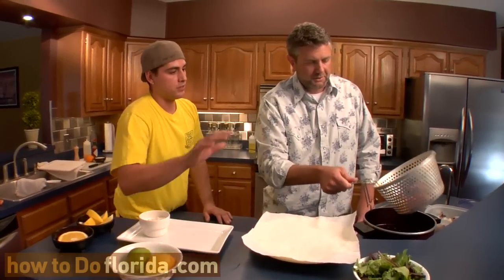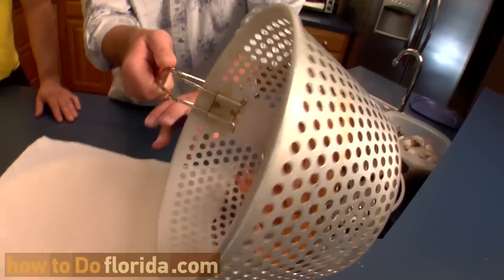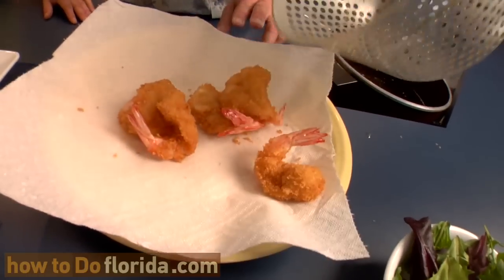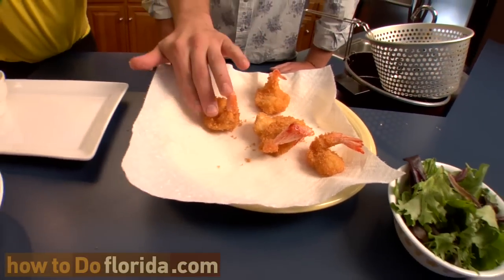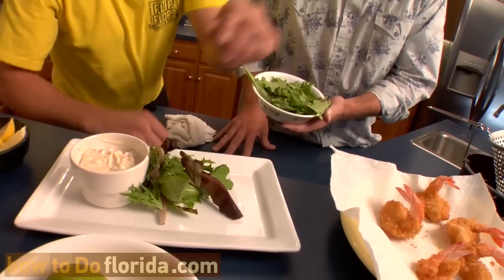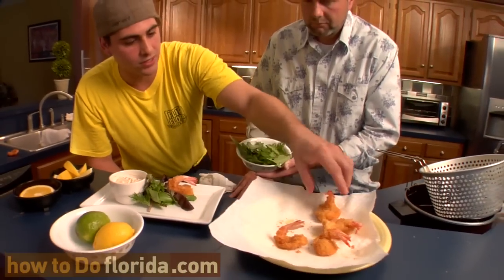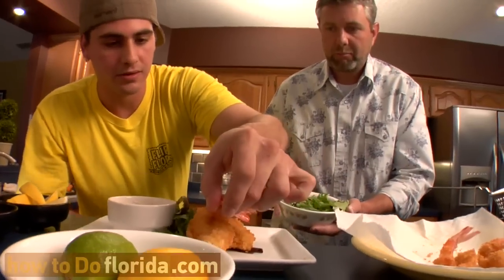The shrimp have been resting — you can hear them, they sound perfect. You've got some beautiful shrimp right there. Just pat them a little bit. We've already made that old-fashioned tartar sauce, and I've got some spring mix just to give it a little color on the plate. Put that spring mix right here, add your tartar sauce, and you can assemble it any which way you want.